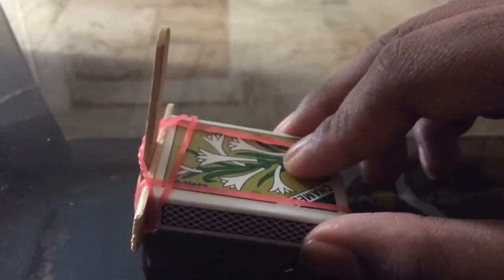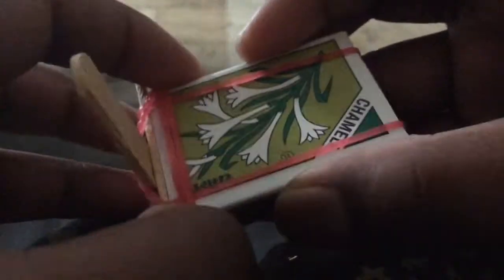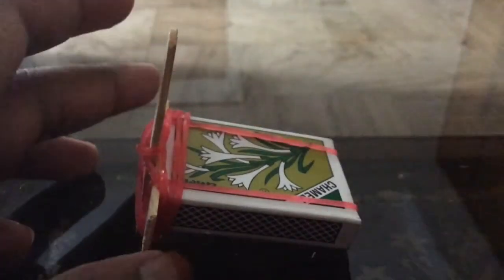Make sure the popsicle stick is in the middle and toward the bottom. The catapult is almost ready, but without more support the popsicle stick will start going up and get loose, so you'd have to tighten it every time. Instead, take more rubber bands and secure it more tightly by repeating the same process so it stays in place. Make sure all the rubber bands are neat. Then put one rubber band here, pull it over, and another one here and pull it over, so it doesn't bend — and it's ready.